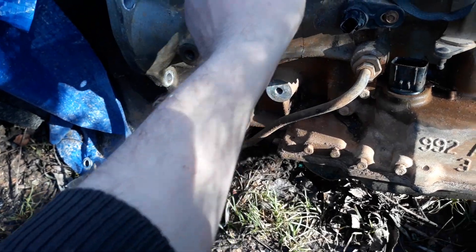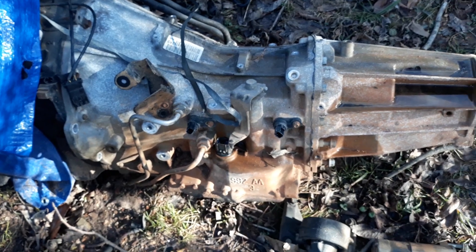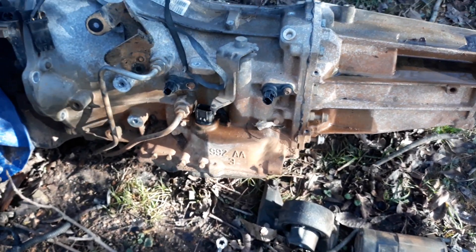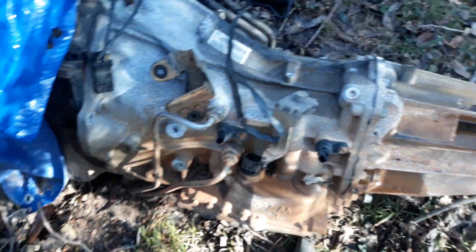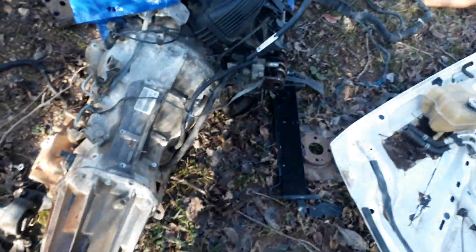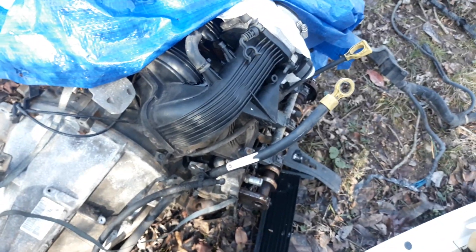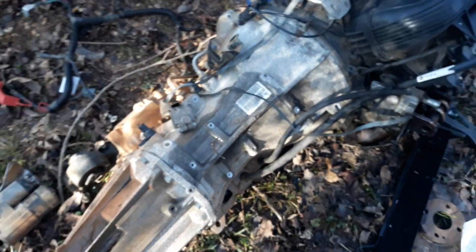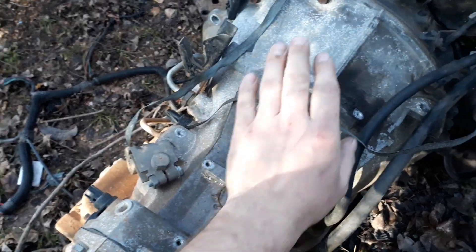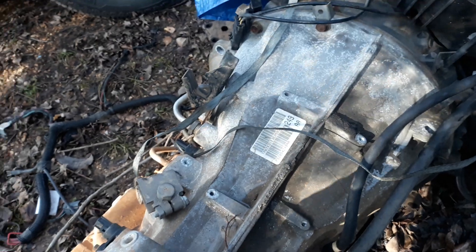So anyway, what's in front of me is the 2004 42 RLE, and as you can see there's no transfer case, which is one reason I'm doing this in the first place. I decided to replace the bad motor out of the 2004 — obviously you need a good motor — and I decided to upgrade the transmission from a 42 RLE to a 45 RFE.